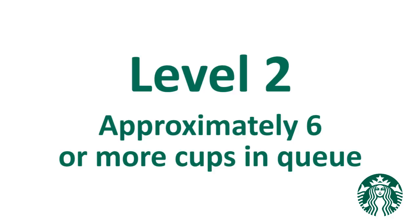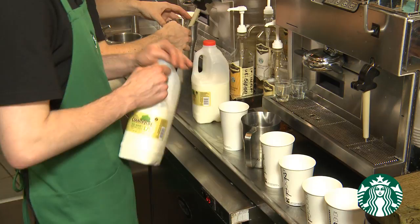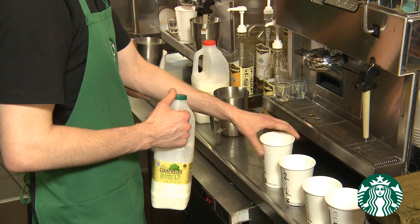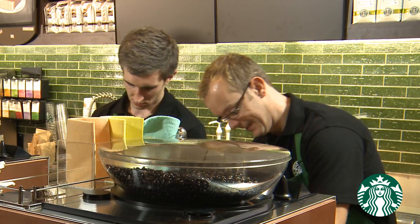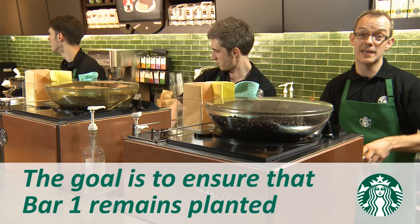The transition to Level 2 occurs when there are approximately six or more cups in the queue. In Level 2, you will see Bar 1 with bar support assisting. Notice how Bar 1 is producing beverages in sequence, working on two at a time using beverage routine. Bar 1 is planted at the espresso bar making handcrafted beverages and engaging with customers. The bar support is not dedicated to the bar and is typically the floater. The goal is to ensure that Bar 1 remains planted.